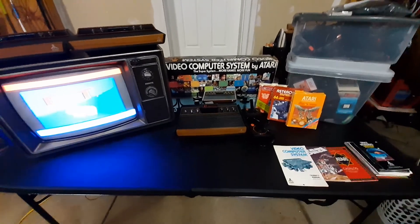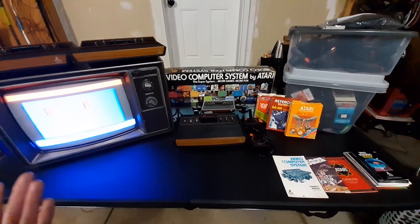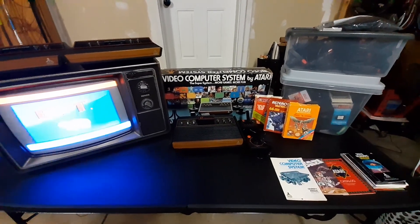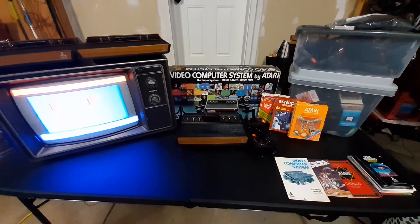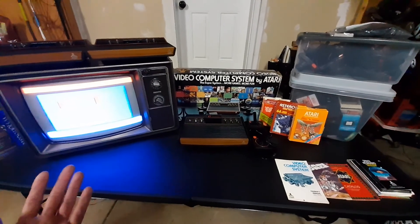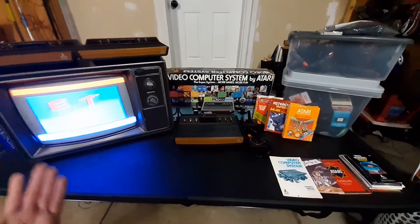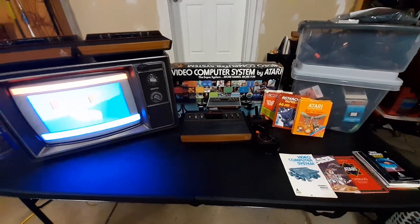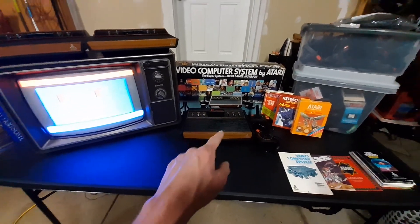I started collecting in the 5th grade and I just stopped doing it once I got into the 8th grade. I got more into records and music. This is kind of the thing I want to get back into. It's fun, it looks awesome, and it brings back a lot. So let's get started.